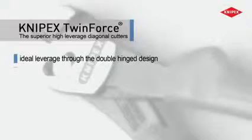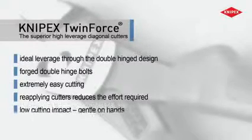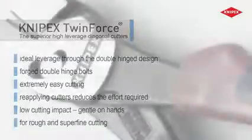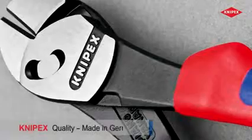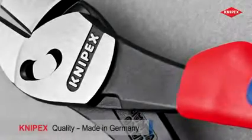The high-leverage diagonal cutters with the patented double hinge — for prolonged use with less effort, or for particularly tough cutting jobs. Knipex Twin Force: the superior high-leverage diagonal cutters.